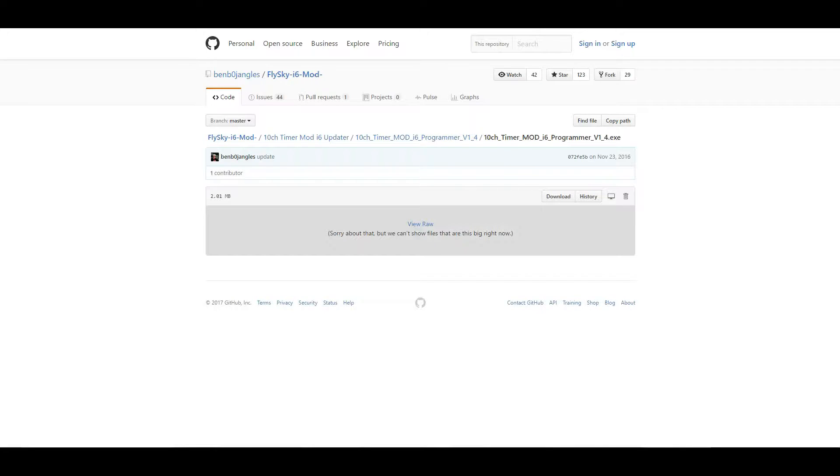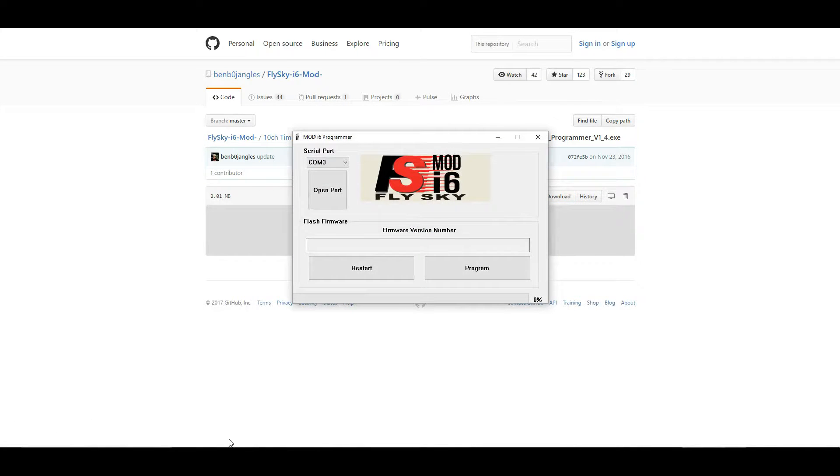The firmware I am using is the December 2016 version 1.4, which is the timer update. It's easy to download and I will show you what to do on your computer. Go to the link below and download the firmware. Once the firmware is downloaded, open up the program. In the meantime, plug your leads into the computer and the back of your i6.